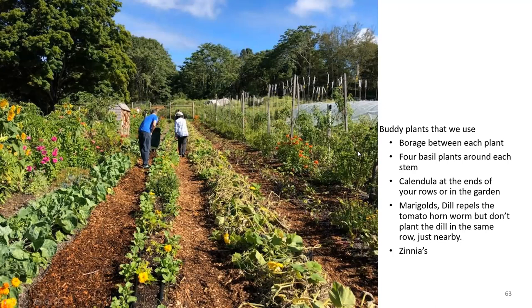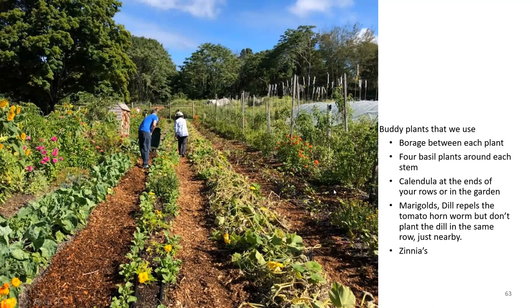You can see the trellis is all set up and the tomatoes are growing. Borage, basil, calendula, marigold, and dill all work well. Just don't plant dill in the same row — plant it in the row on either side of the tomatoes.